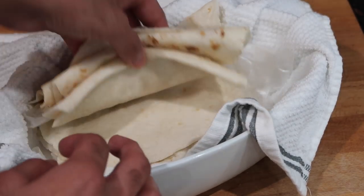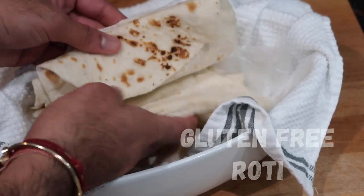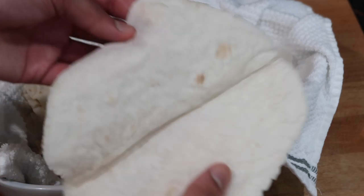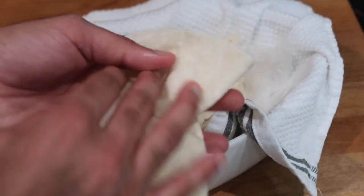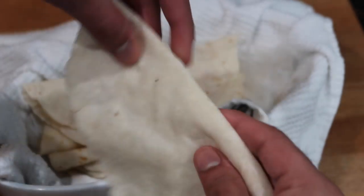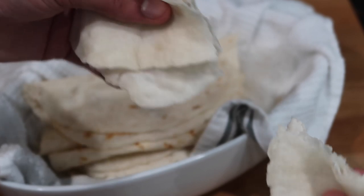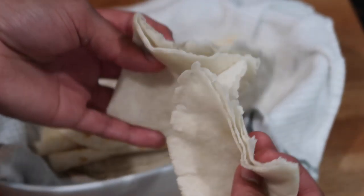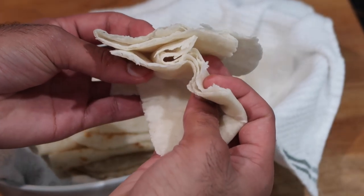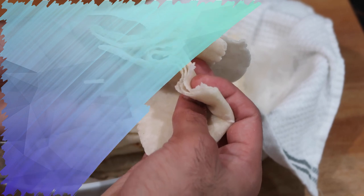Hey everyone, welcome back to my channel. In today's video, I'm going to be sharing my recipe for a gluten-free roti. This is the perfect type of roti if any of you guys are allergic to gluten or have a gluten intolerance. This roti resembles more of a soda roti — a pretty thin soda roti — or like an Indian chapati, and it is soft, super delicious, and the perfect thing to scoop up any of your curries or veggie dishes. So if you want to see how I put it together, keep on watching.